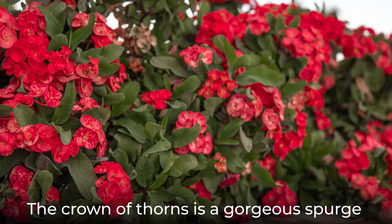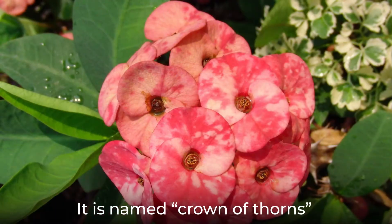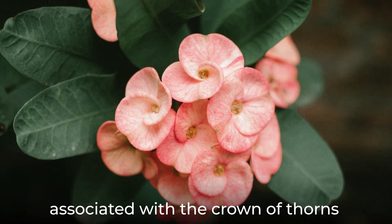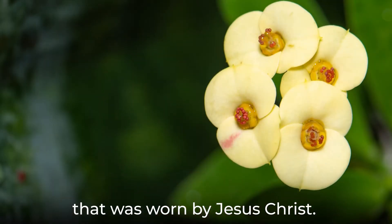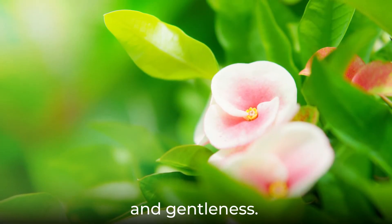The Crown of Thorns is a gorgeous spurge with a lot of symbolism and history. It is named Crown of Thorns because it is believed to be the plant associated with the Crown of Thorns that was worn by Jesus Christ. It has become a symbol of faith, bravery, loyalty, elegance, and gentleness.